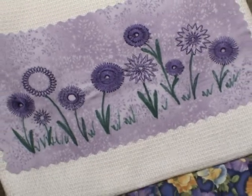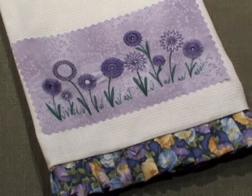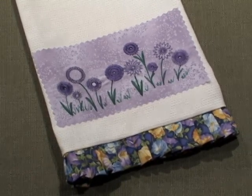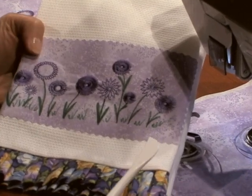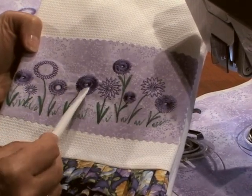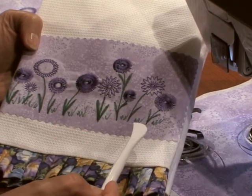We'll use huck toweling and two unique sewing machine feet: the flower stitch foot and the ruffler foot. We'll use these specialty feet to attach ruffles and to add floral trim. Here we've stitched a variety of circles to create flowers using the flower stitch foot, or the flower stitch attachment.